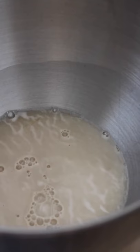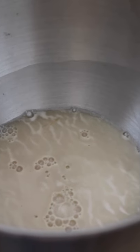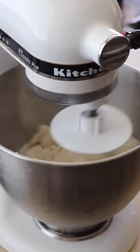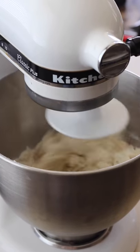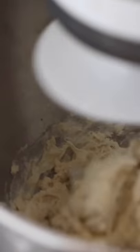For this recipe, you're going to be using instant active dry yeast. If that scares you, do not worry — because it's instant, it makes it super easy. I like to use my stand mixer, but by all means, if you do not have a stand mixer, you can knead this by hand for 10 minutes. And if you do that, go you! You got your workout in for the day.